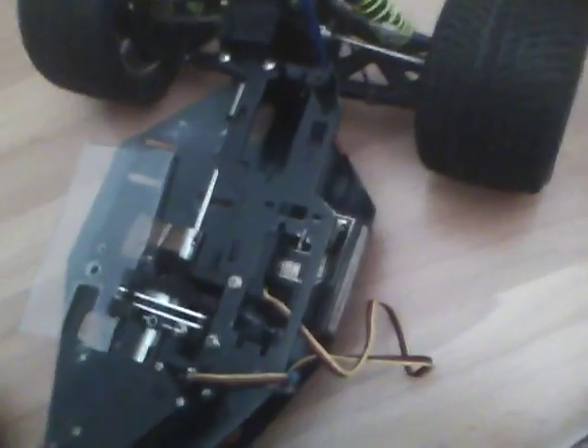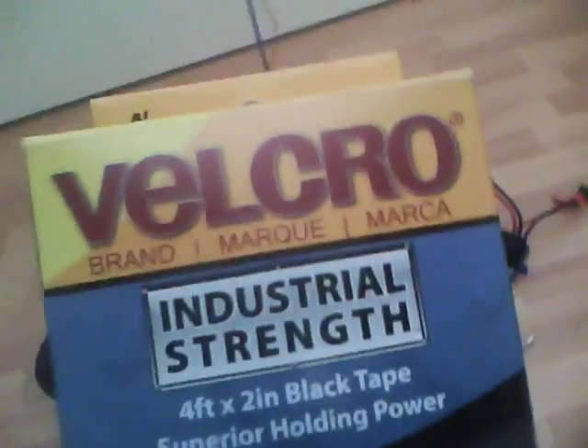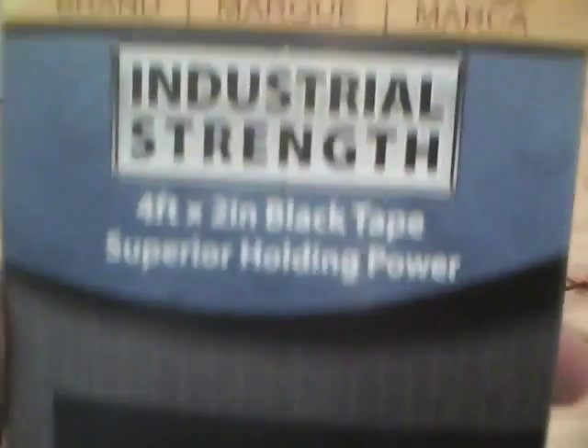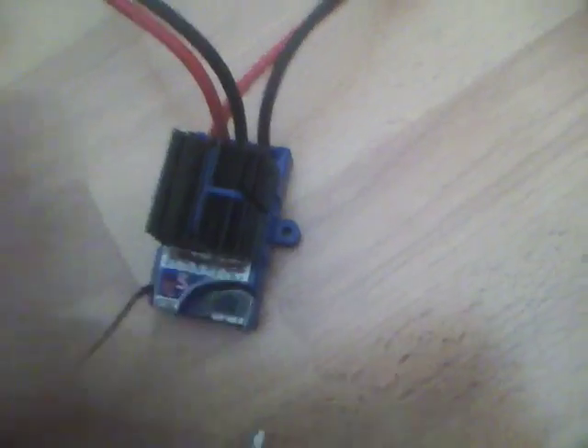I changed my mind and went with the X05 because it's smaller — it's gonna fit right back in that slot. I'm gonna use some velcro I got at Joanna Fabrics; it's industrial strength and costs about 13 bucks, but I got a 50% off coupon so it was pretty cheap. There's like four feet of velcro and it's two inches wide, which is perfect.